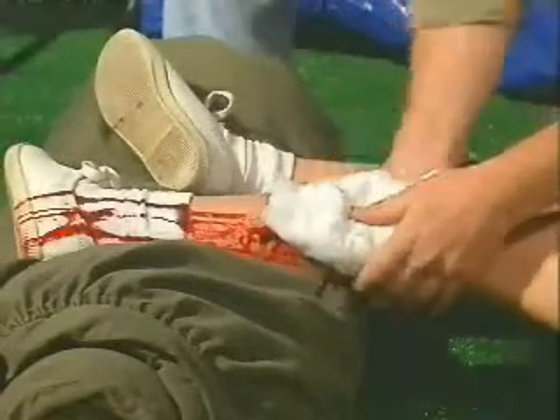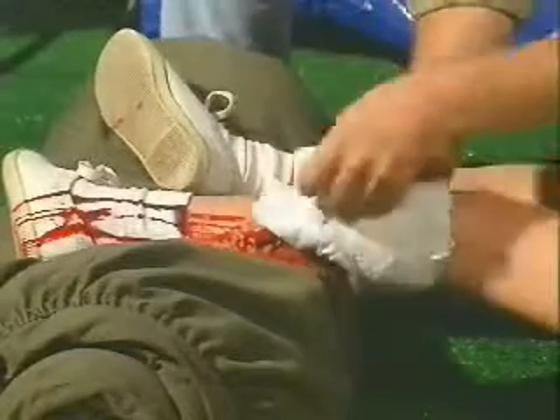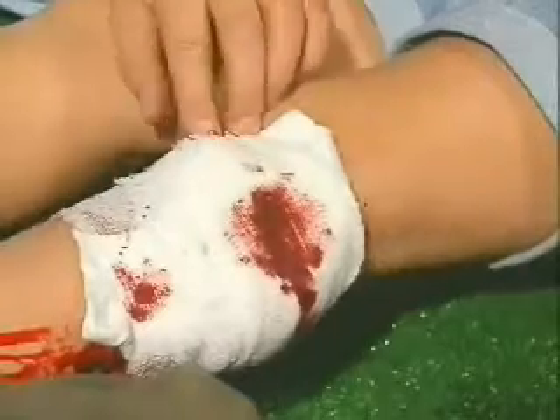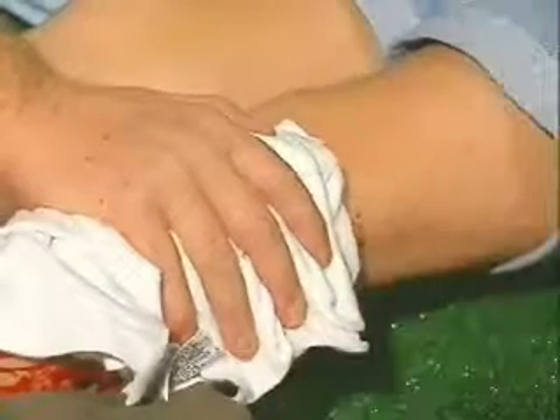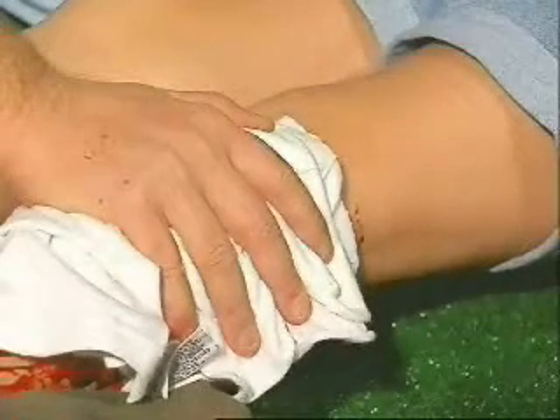Once the bleeding stops, wrap the wound tightly with a gauze bandage and secure it with adhesive tape. If the bleeding continues and seeps through the bandage, add more absorbent material. Do not remove the first bandage.